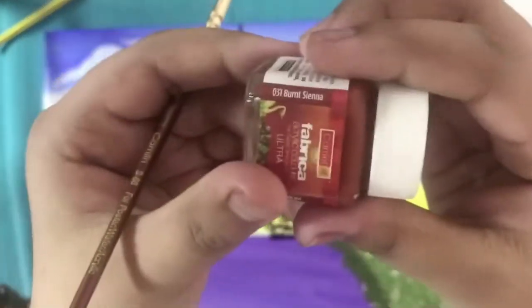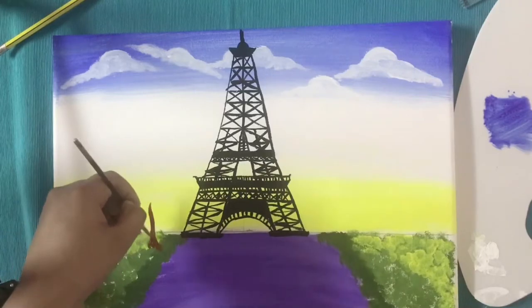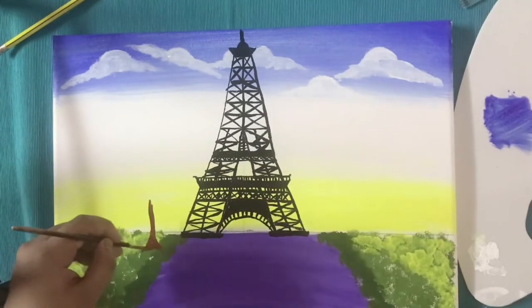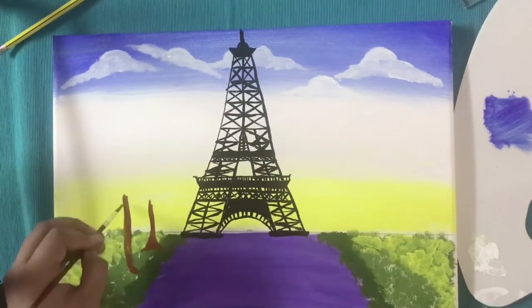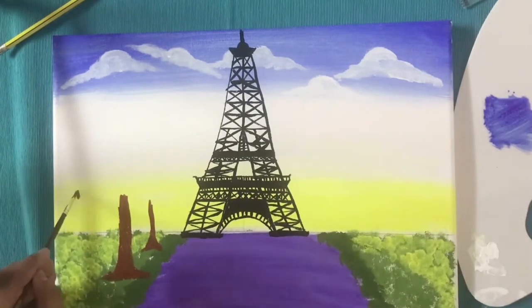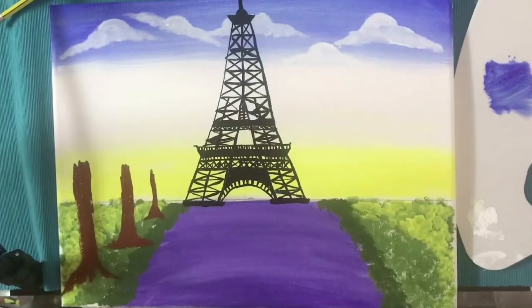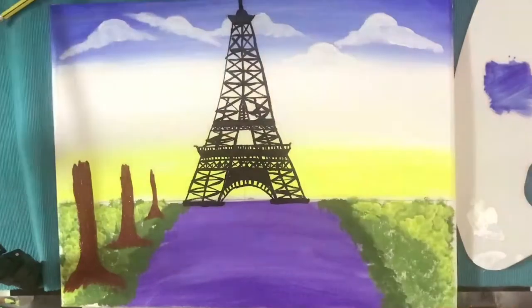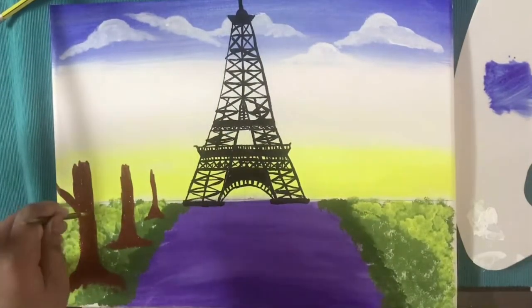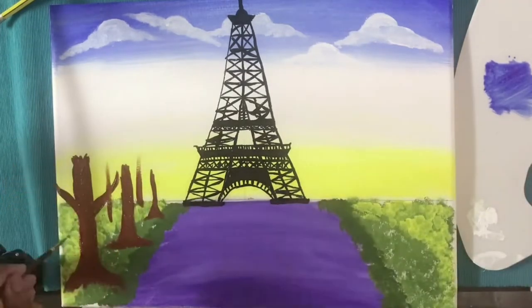Now on the side we are going to add a cherry blossom tree. For that we need some brown color as we are going to paint the tree trunks, and then we are going to paint them with black stripes.